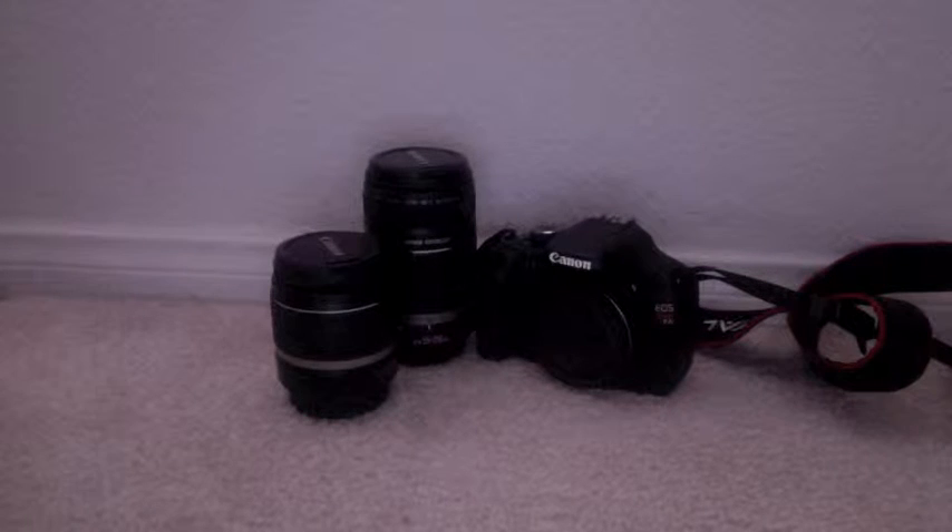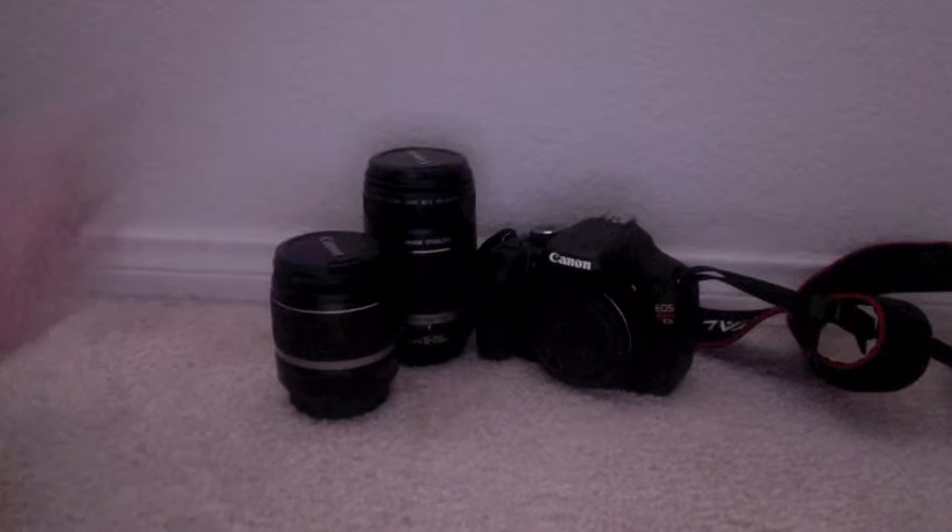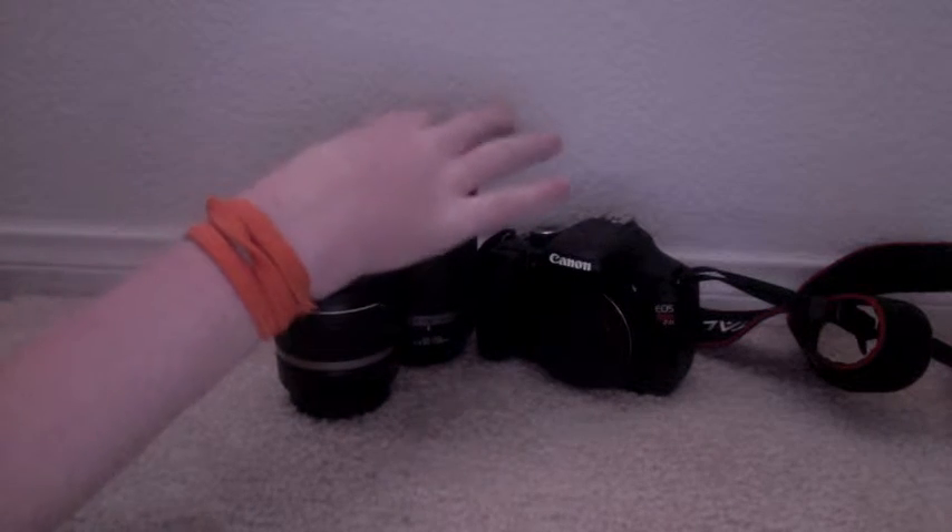Hey guys, TechnoGal here. I am doing a review on the Canon Rebel T2i and the kit lens and the telephoto lens that I have here.